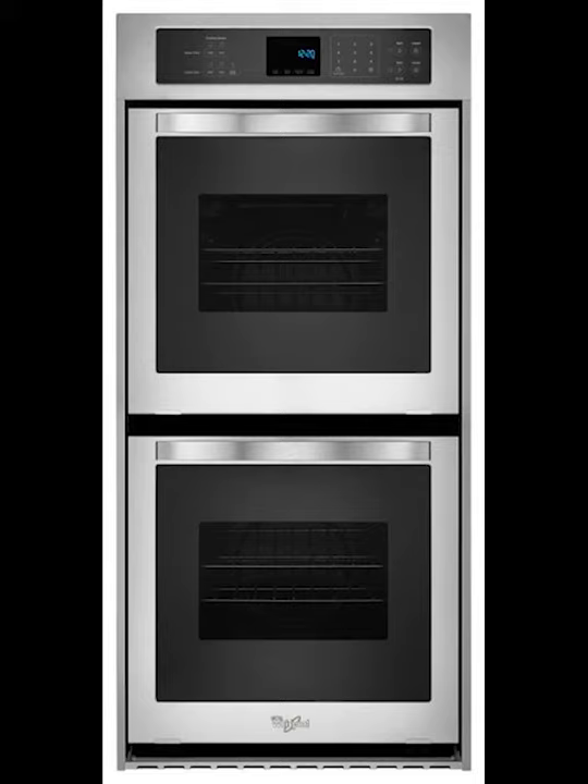All right guys, it's your guy LP. I'm coming to you today talking about a Whirlpool double oven. I've had several of these that have gone out — mostly we've had issues with the front thermal fuse right there by the control panel in the front, so we keep those on the truck now.